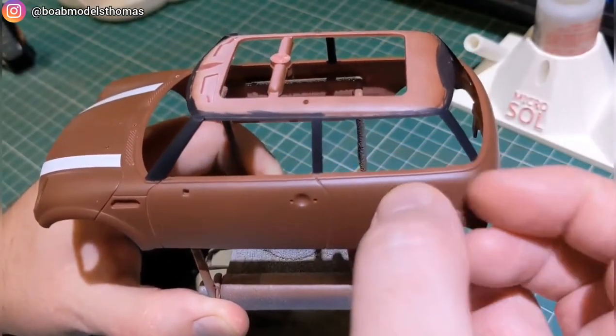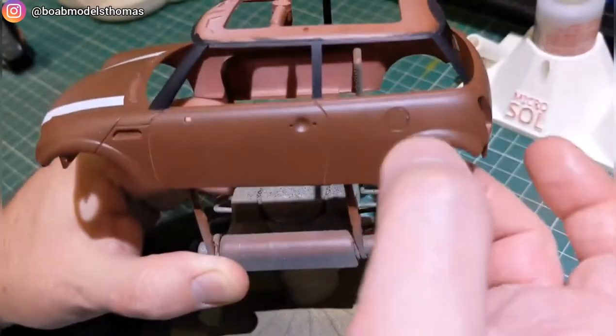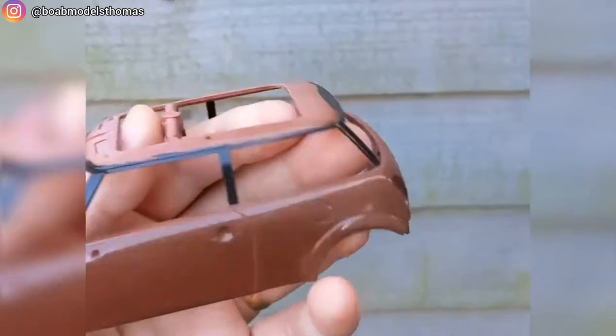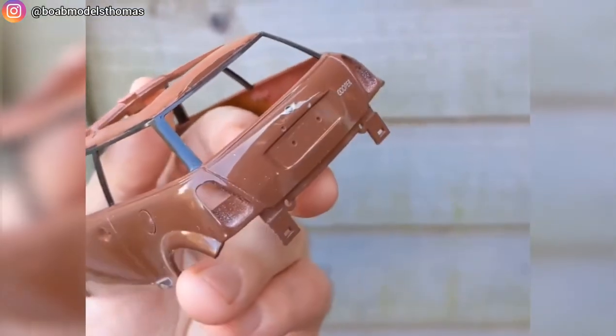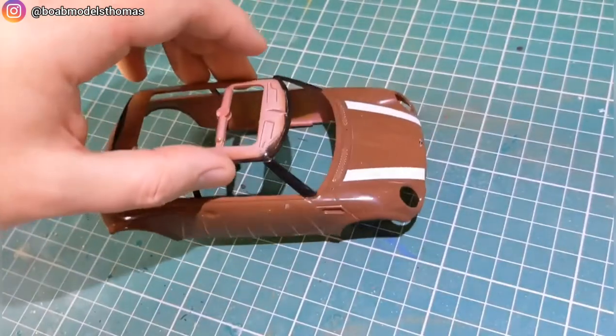I painted the fuel cap in the same colour and gloss coated everything at the same time. I think that is a pretty big transformation — really happy with how this looks after four coats of Tamiya TS-13 gloss clear. After a week of letting it cure I gave it a polish with Kent Models hyper polish.